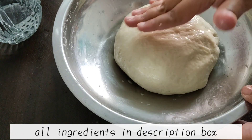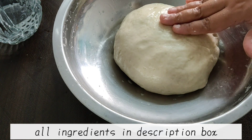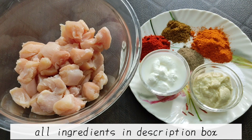We will let it rest for around 1 and a half to 2 hours. The chicken filling is made while the dough is resting.